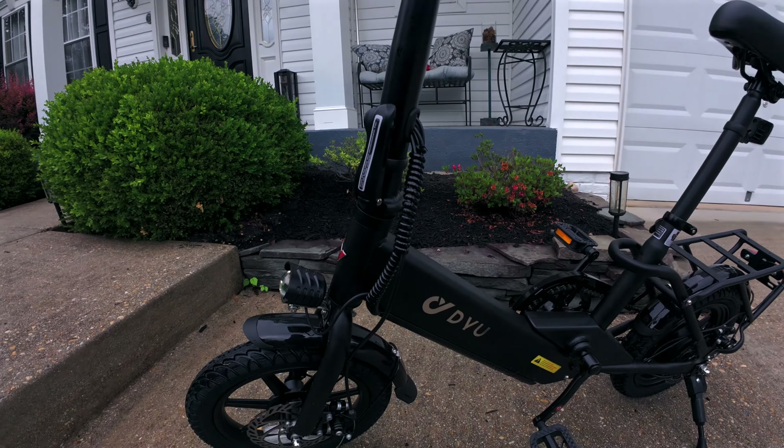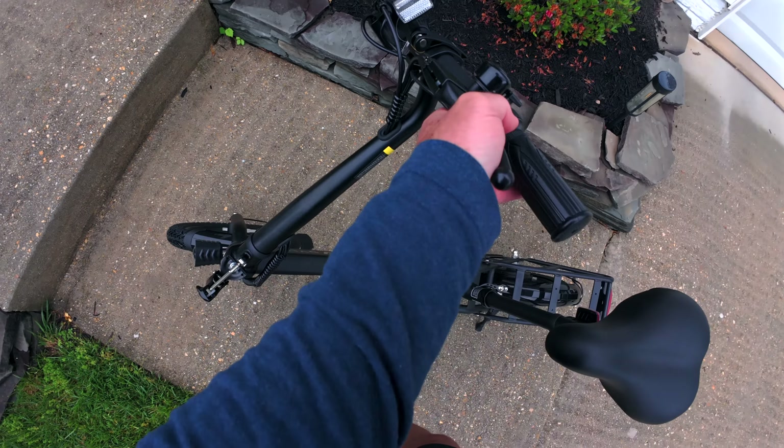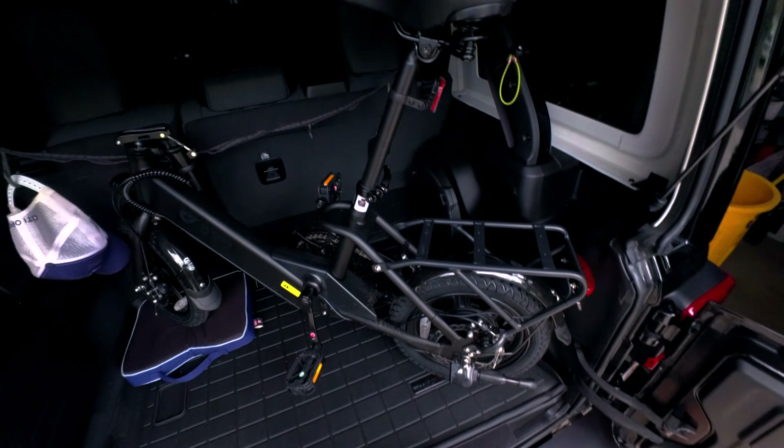If you're going to put this in your car to transport it, the main fold is right here. You can take the pedals off if you wanted to, and take off the seat to get everything flat, depending on your space. You just pop this here and it folds right down — there's no other way to finagle it. You can bungee the seat. You could also take off the seat and pedals so it fits in the back of a Wrangler.